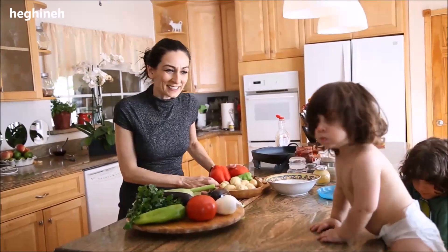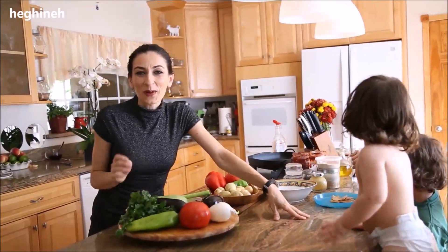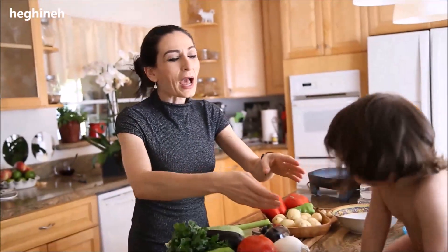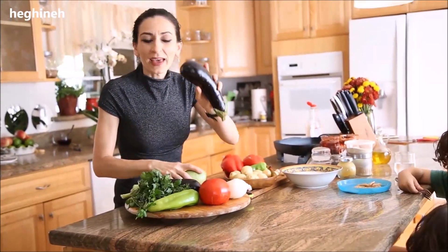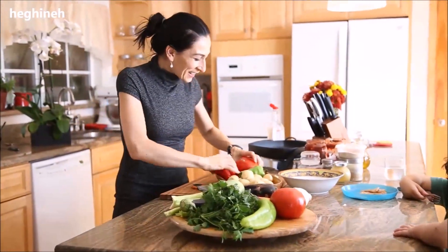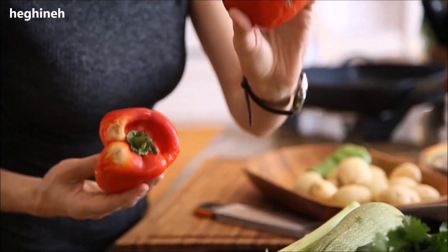Quick story about this dish: every time my mom would empty out the fridge, she would make this dish. In Armenia, all vegetables are usually seasonal, and in summertime we always had leftover vegetables in the fridge, and we don't like wasting vegetables. For ingredients I'm using zucchini and eggplant — these are the fresh vegetables and these are leftovers I had in my fridge.